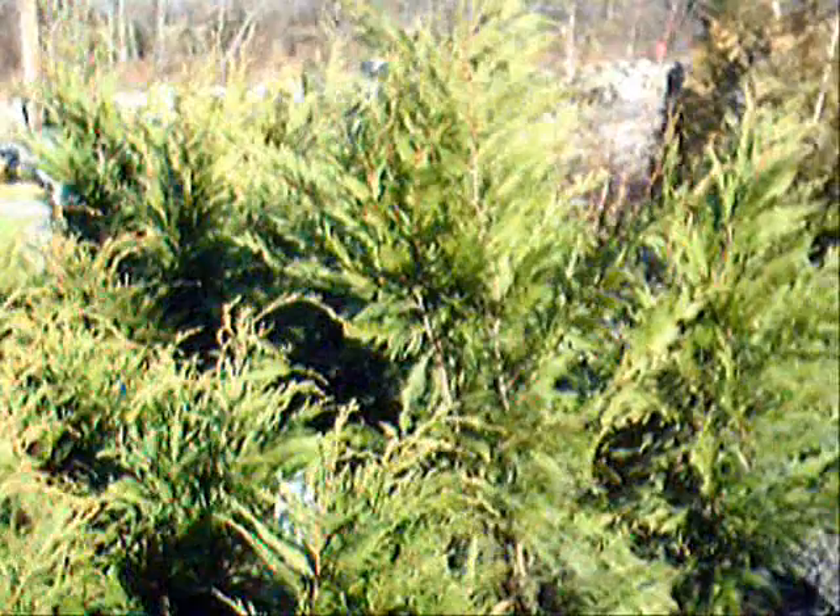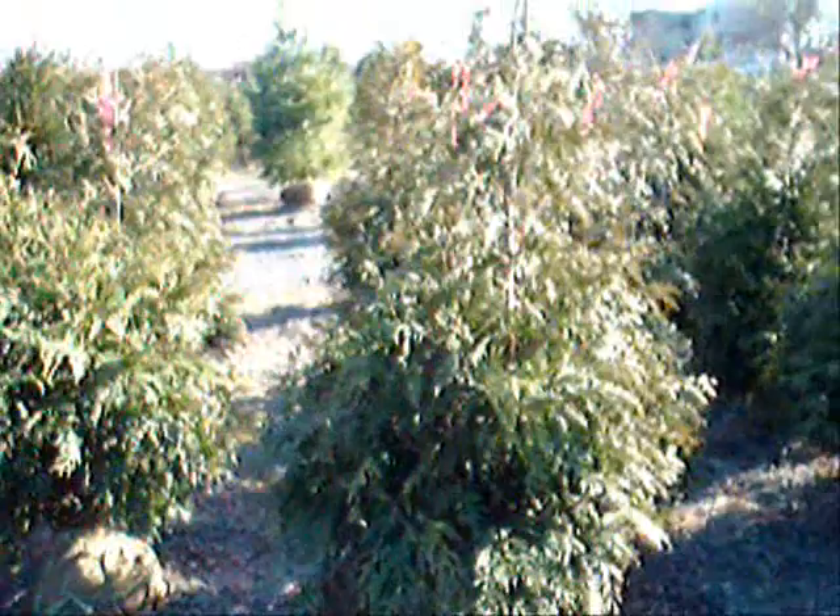These are three-foot Leyland cypresses here at Highland Hill Farm on Route 313 in Fountainville, PA. We deliver and plant these up and down the East Coast — we sell thousands and thousands of Leyland cypresses and green giant arborvitaes each year. Next to the three-foot are our four-foot Leyland cypresses, and over here are some green giant arborvitaes. We have thousands of trees, plants, and shrubs for you, as well as lots of landscaping stone and other materials.